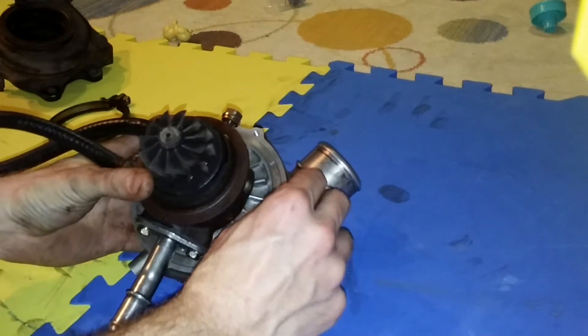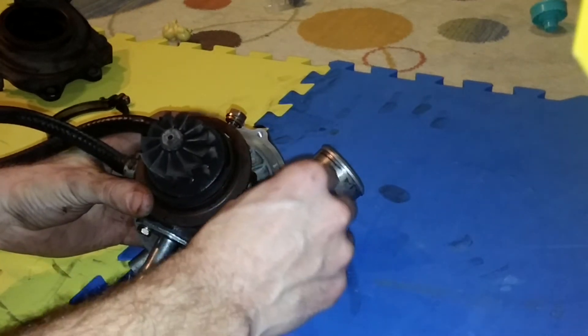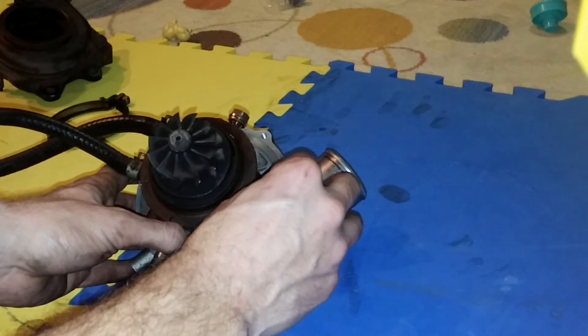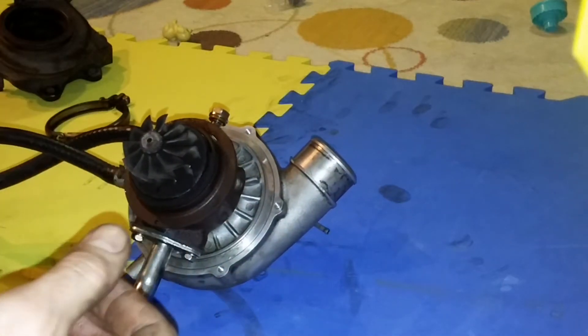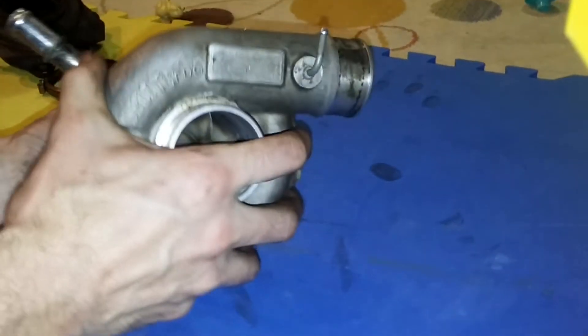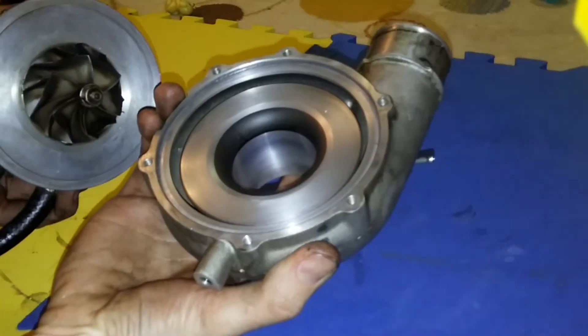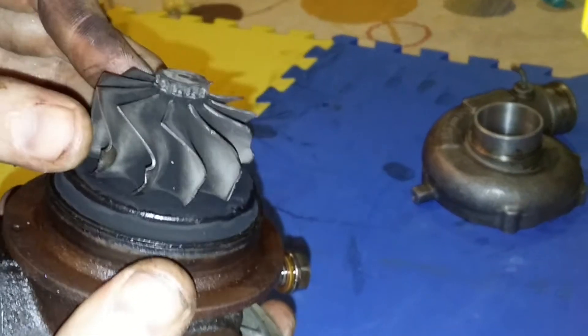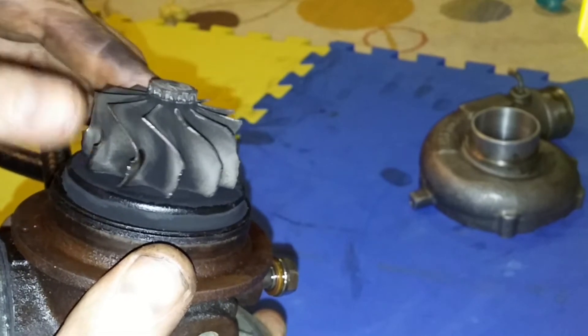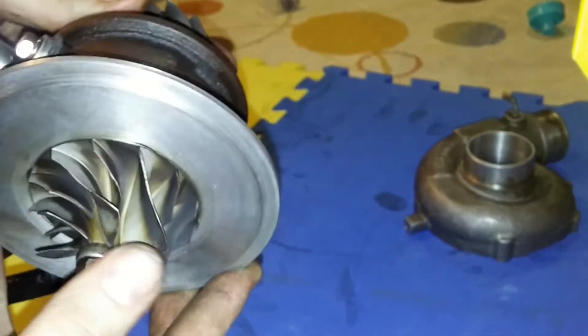Next, I take the compressor housing off. You gotta take all six bolts out. I don't have a wastegate on this side because it's an external wastegate, which saves you a couple of steps. Slide the compressor housing off. Mine actually looks pretty good. You can see the wheels — I gotta get a new one. I ordered a rebuild kit but now I also need to order a turbine, which is the shaft and everything.